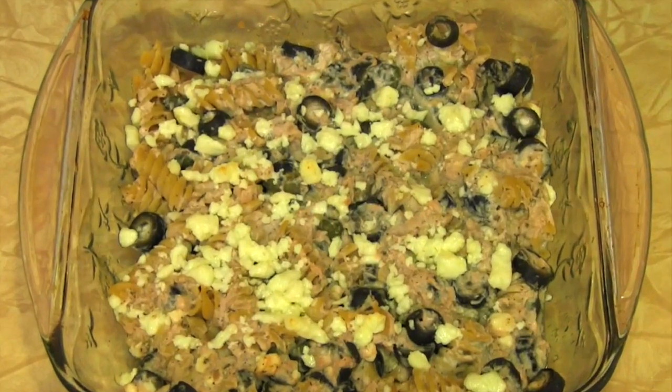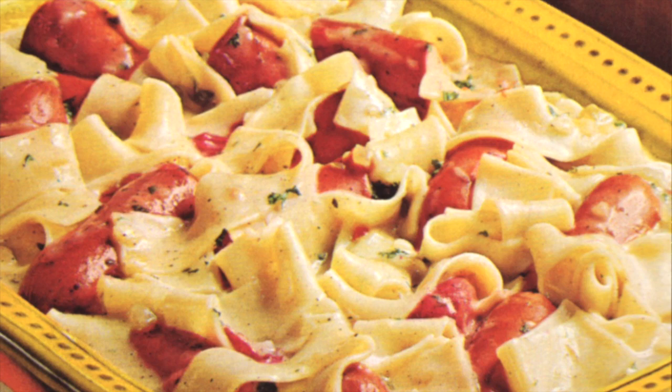Hello and welcome to the Velveteen Lounge Kitchen. I'm so glad that you could join us today because we're visiting the wonderful world of casseroles. Casseroles are comforting, delicious, easy to prepare, and when paired with a lovely libation can be the highlight of your day or even week. Let's begin our journey through this culinary wonderland.